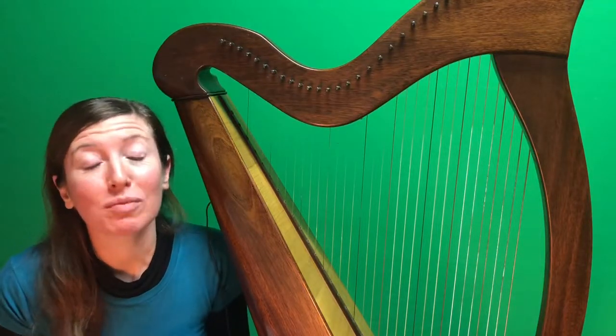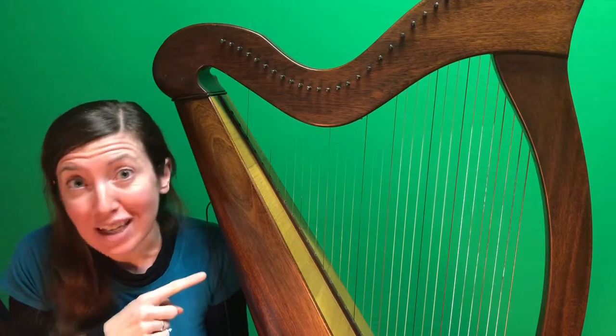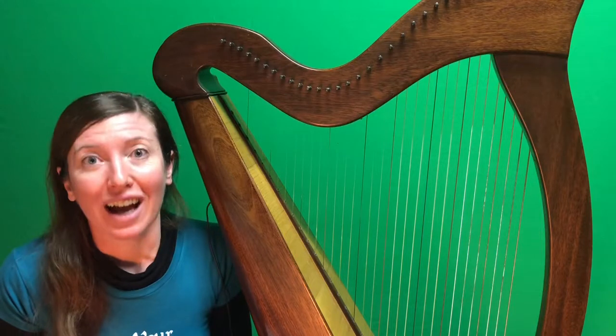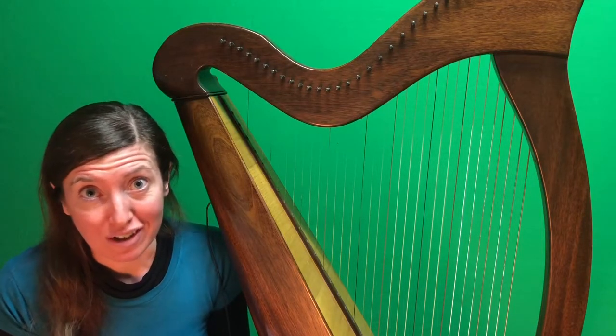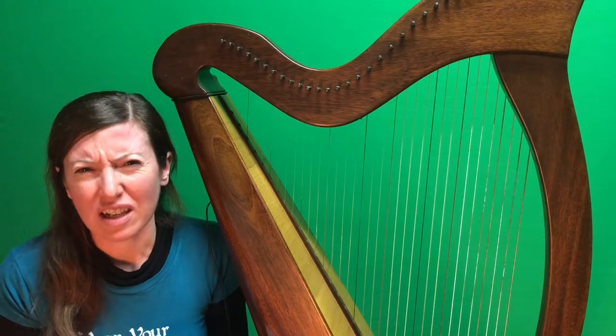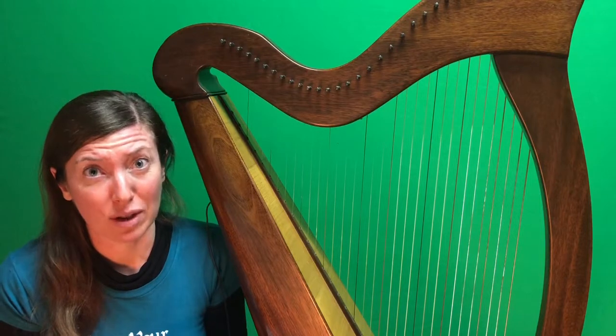Hi, I'm Luna from theharpteacher.com and it's really late at night so I'm not allowed to practice my harp or I'll wake up the people downstairs. I have to learn this music for a gig on Thursday morning. This music is actually quite simple but there's a lot of dynamics in it, and I thought I'd share my little secret as to how I try and memorize them.